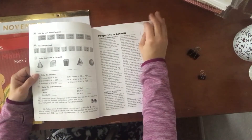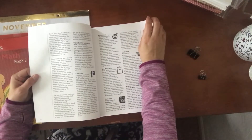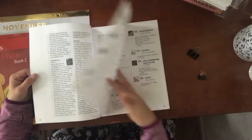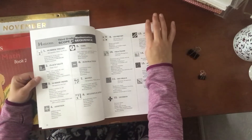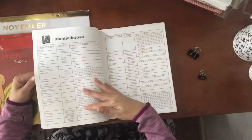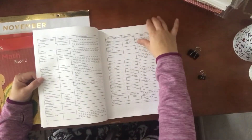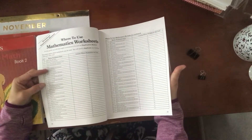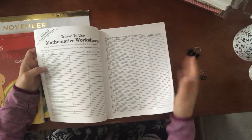Right here it explains how to prepare the lesson, what extra things you may need — a lot of the stuff I just substituted with things I already had at the house. There's the scope and sequence showing where they should be, and here are the manipulatives you're going to need.